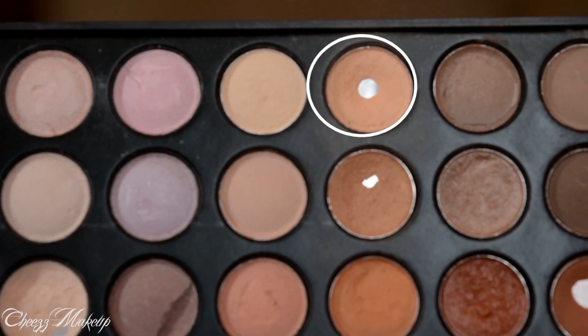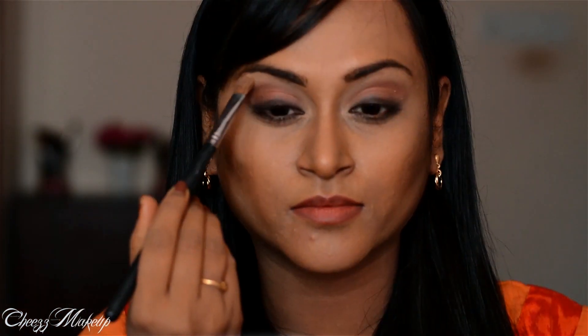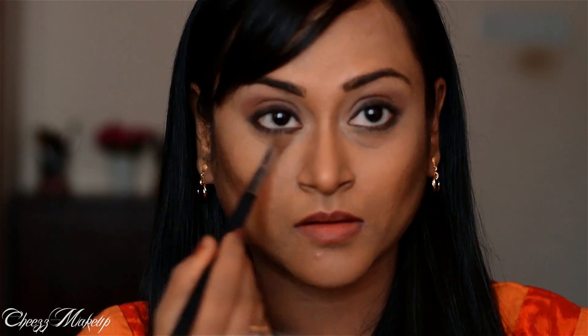Next, using this eyeshadow from my Coastal Scents 88 warm palette, I'm going to highlight my brow bone and the inner corners of my eyes.